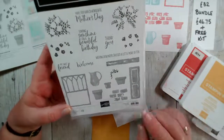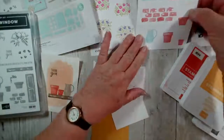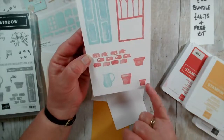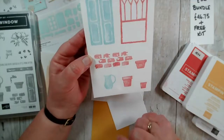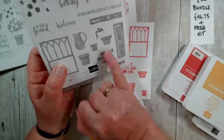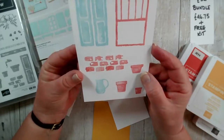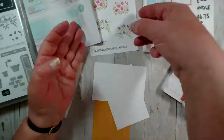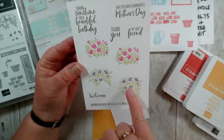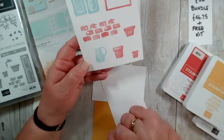Probably one of my favorite stamps in the whole set is a small one with bricks. The shutters, window, and pots all have an element of shading built in, giving you a watercolor look. This brick wall has six bricks and it's very easy to line them up to make a vintage, stone, old-fashioned wall, which is really nice. We also have two lots of greenery, two different lots of flowers, and three different size pots.